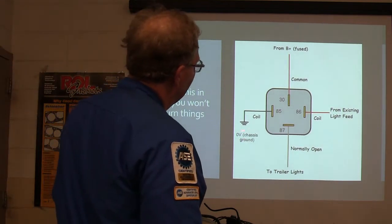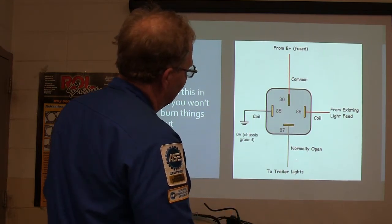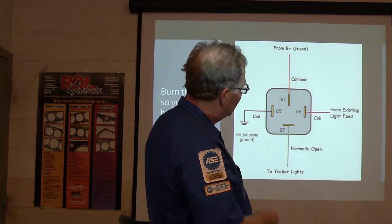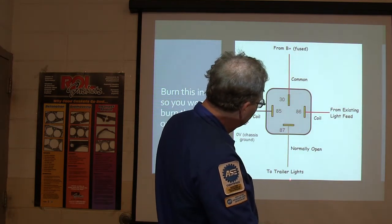Zero volt — that's a chassis ground. You've got to ground one side of the coil. You're going to come from B-plus, go out to your trailer lights, and come from your existing light feed. So when you turn on the lights, you want the lights to energize the coil, and you want that B-plus to go out to the trailer lights.